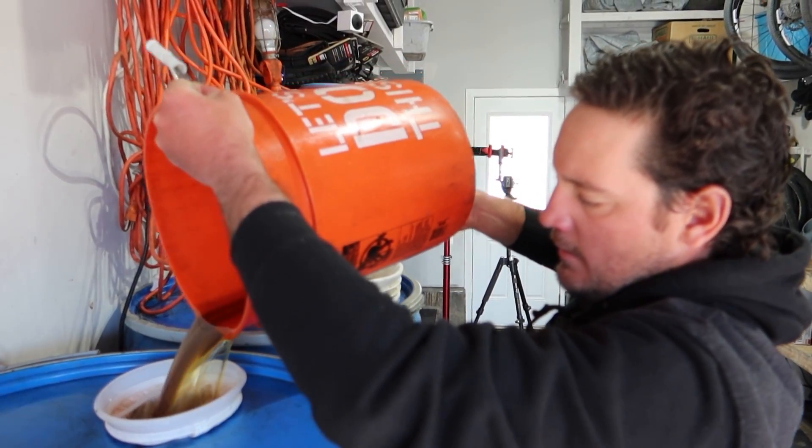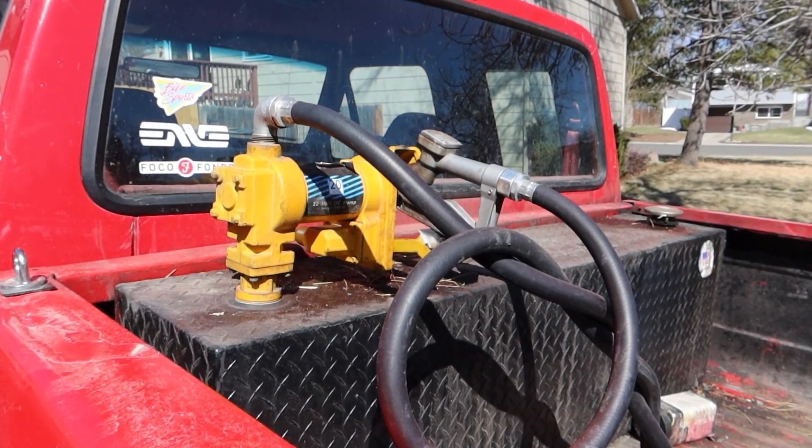What's up, crew? Zach here at Bike Sports. Today, we're going to run you through how everything works on the waste vegetable oil truck, from oil collection to filtration to putting it in the truck and the truck mods.